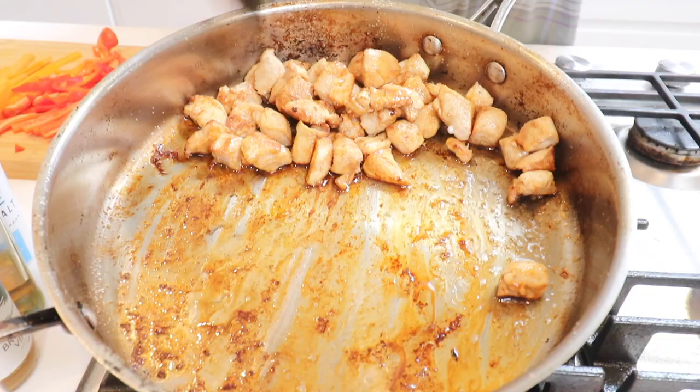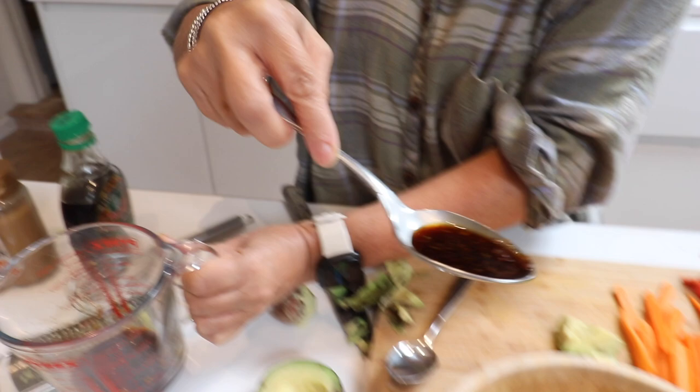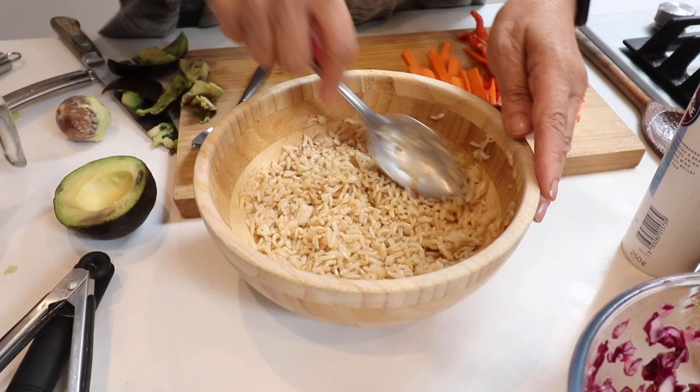So I'm going to put a little bit of the dressing into the rice — we've lost quite a bit of liquid because we didn't put the sherry in, so you would have more than that. You could add some oil if you want. Just put that into the rice — just a little bit, because it's very strong. So nice. We have the base of our goddess bowl, and now we add all the gorgeous veggies and protein.